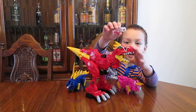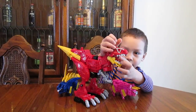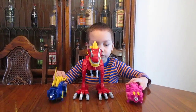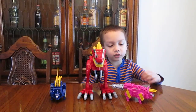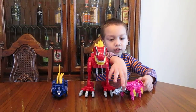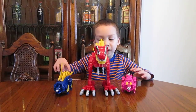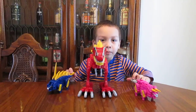Here's the Energem that it comes with. And here are the two Zords that are going to be the arms. The Tricerous King's teal piece becomes the drill, and this part pops up.